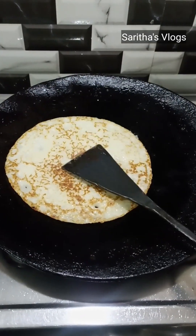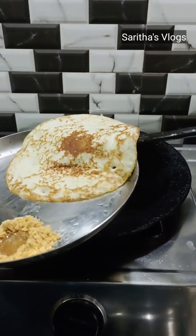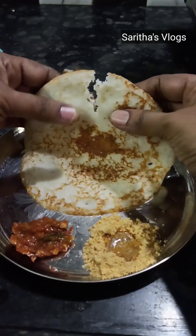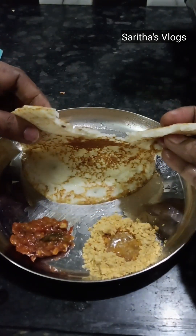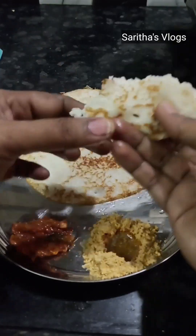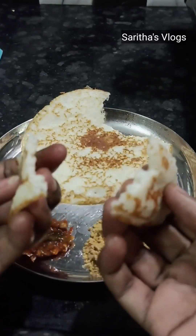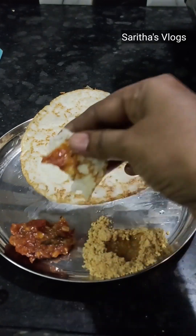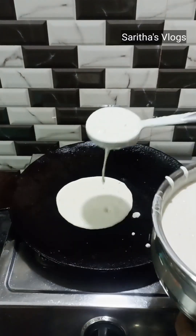I am going to make a sponge dough. It is very tasty and fluffy. I am going to try this recipe and make it very soft and tasty.